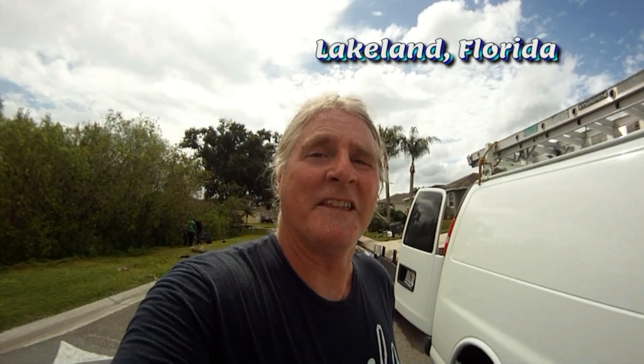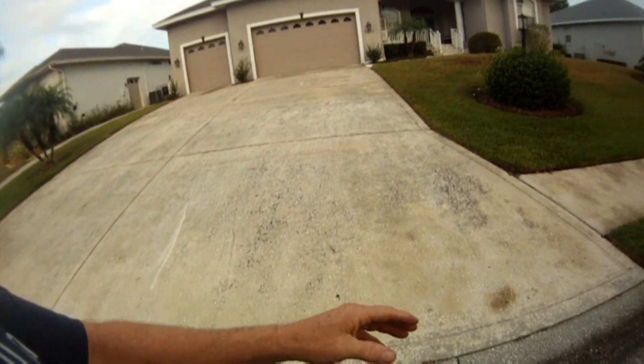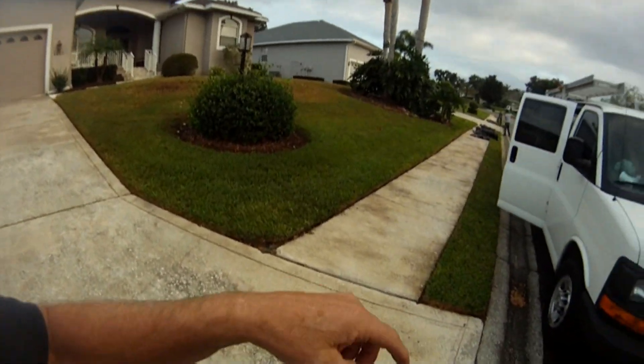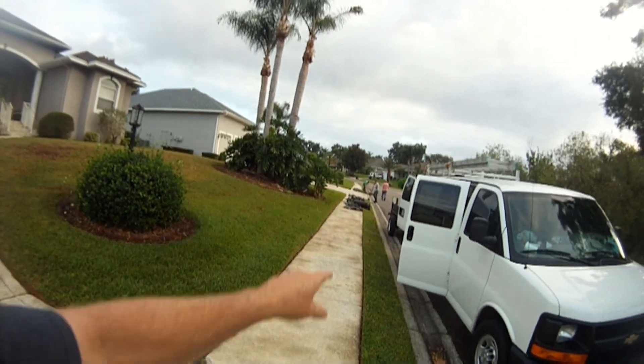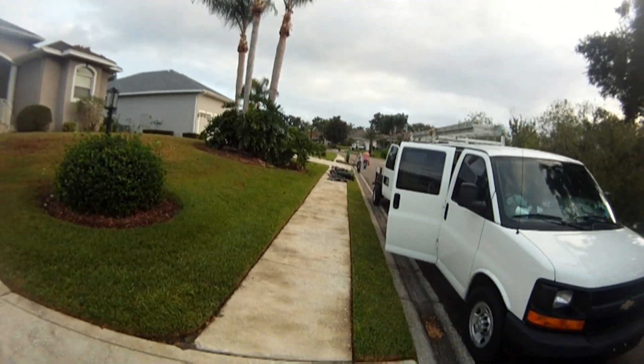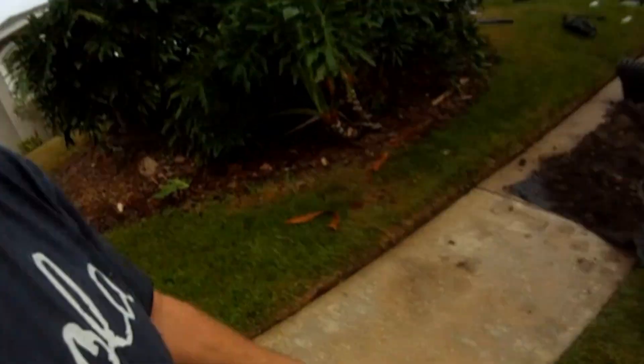I'm part of the greatest show on YouTube for Rainwater Drainage. I'm working with Apple Drain here this morning, and we're replacing a section of the sub-drain here along the street. We're going to be going through one driveway, cutting the concrete. Just kind of show you what we're doing.